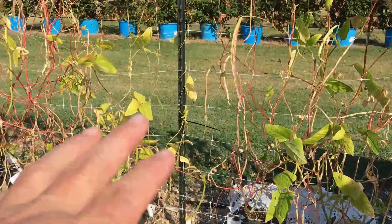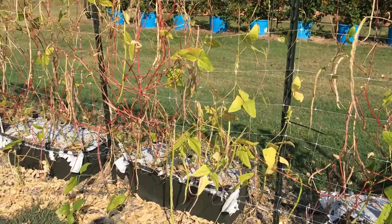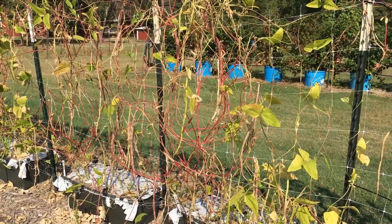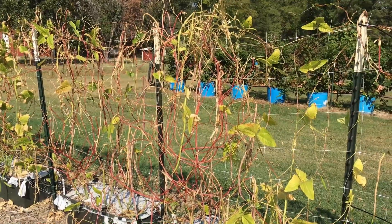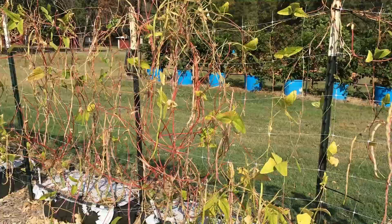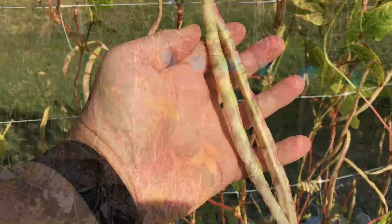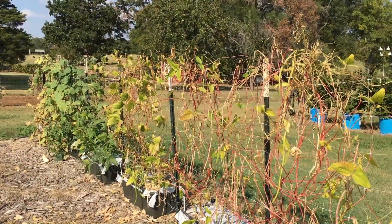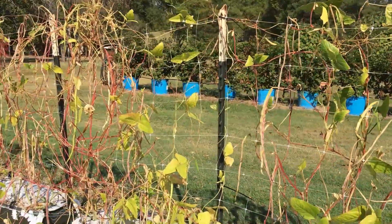I've been keeping them watered, so that's not it, and we haven't had real hot weather. I think it's the fact that we've had quite a few mornings last week and even the week before in the mid to high 50s. I think they just figured out that time was short and they need to shut down. I would imagine that's why they're not continuing to produce, because if I remember right they normally produce well into closer to frost than we are right now. We're about a month away from our average first frost.